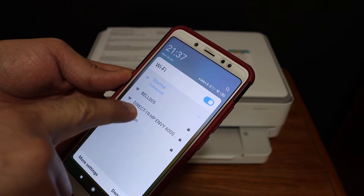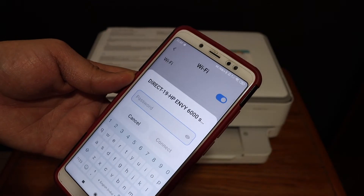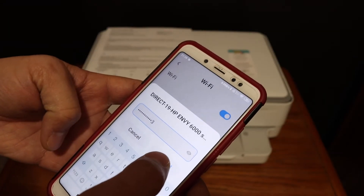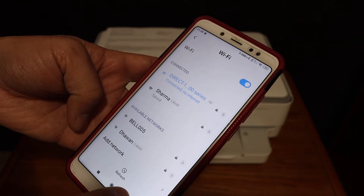In the Wi-Fi settings, look for the printer name — Direct HP NY6 triple zero. Once you click it, it will ask for the password. Enter that password and click on the Connect button. It should now show that it is connected.